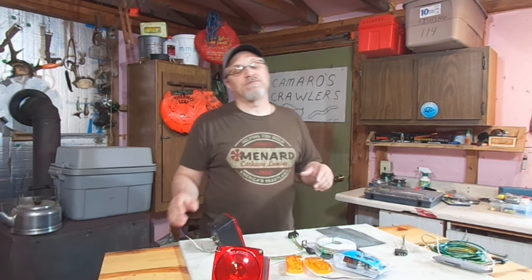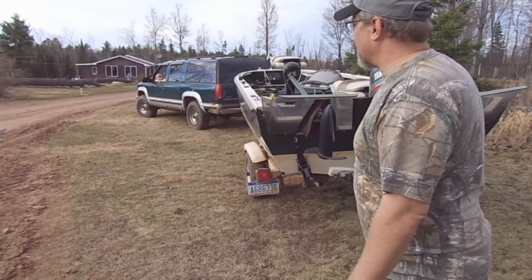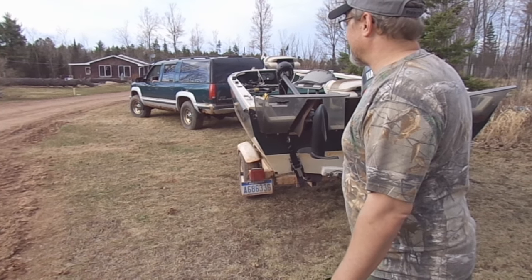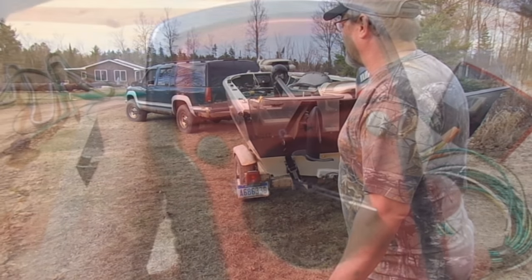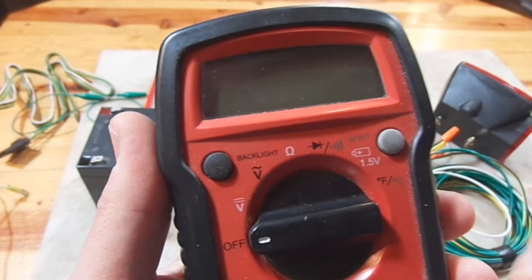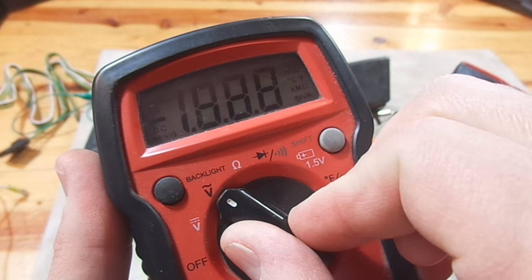Hey there Outdoor YouTubers, it's Dave Connettor from Connettor's Practical Outdoors. Today's video is part 5 of a multi-series of videos on how to fix your trailer lights. If you go to my channel Connettor's Practical Outdoors, go to the trailer light playlist and you will find several videos that deal with the different aspects of maintaining, troubleshooting, and keeping your trailer lights working.